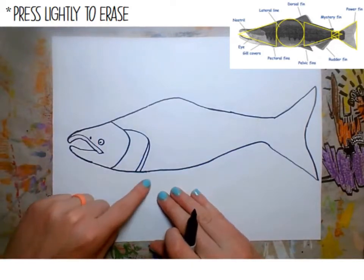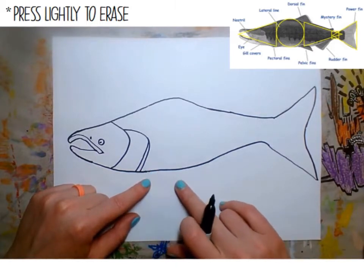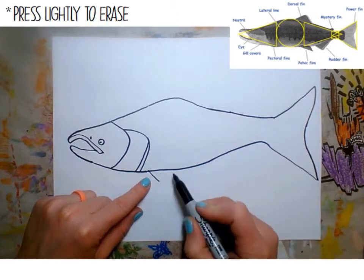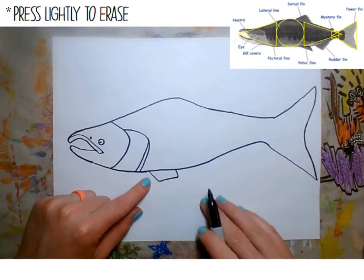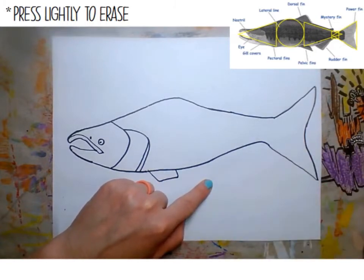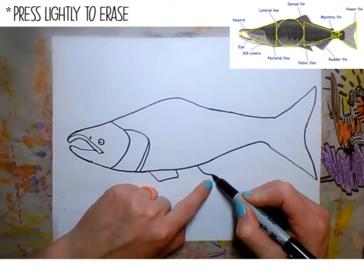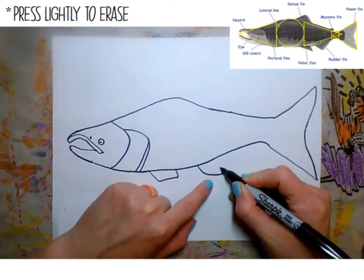Now we're going to start working on all of the different fins. First, the pectoral fin — the one right at the front — starting right next to the gill about a finger width away, going down and then making a straight line across towards the body. Then move over to the pelvic fins. The pelvis is where our hip bone is, so the pelvic fin goes right here, coming down and then back up towards the body with a little wobbly line.